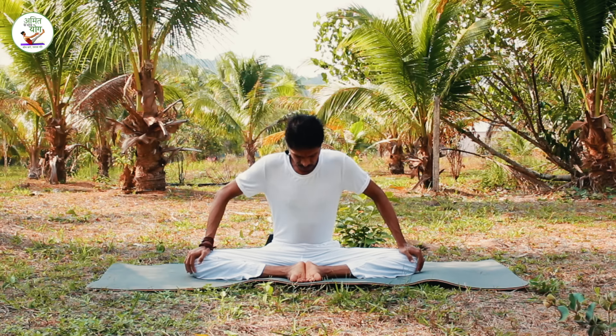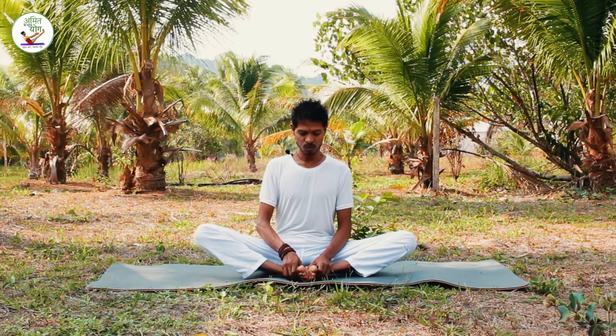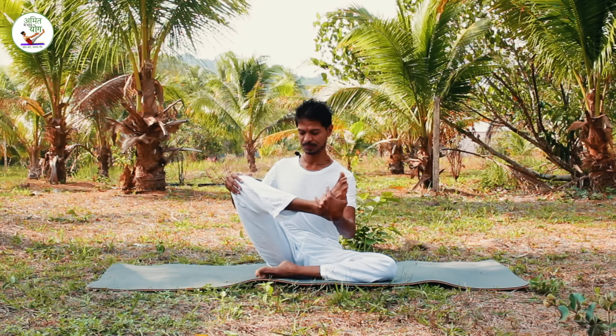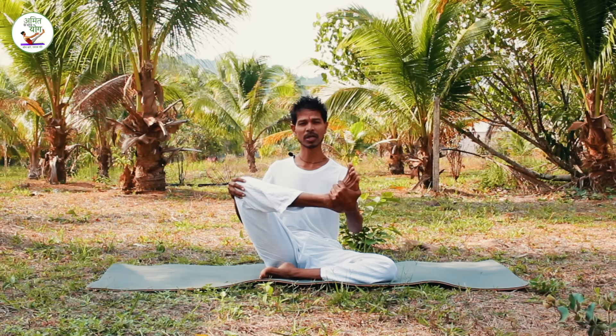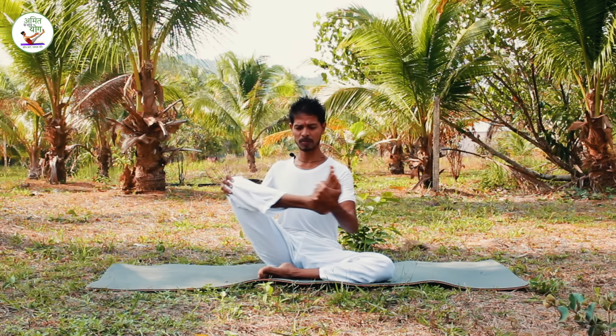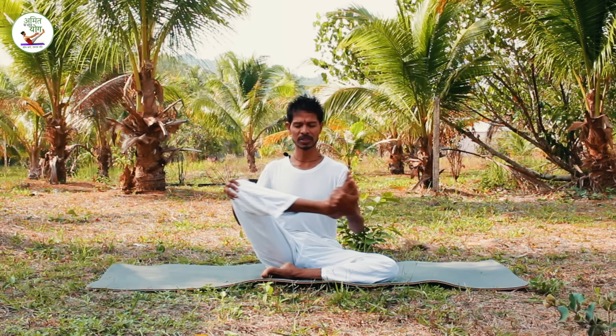Take your breath to the top — the more you can take up the breath, the more you can take it up — and then shake the breath. You can close your eyes.